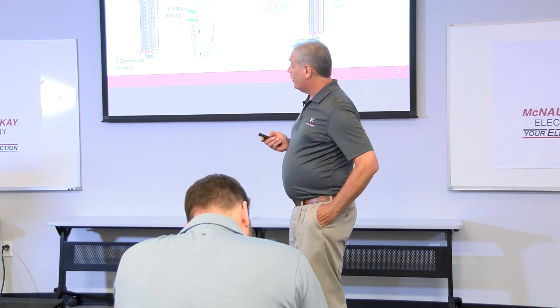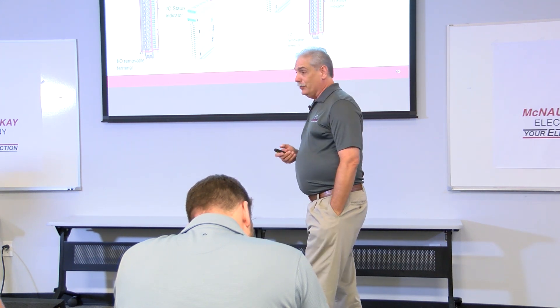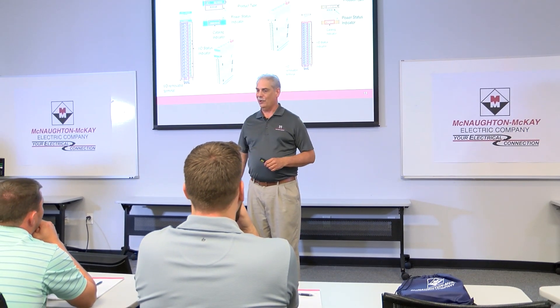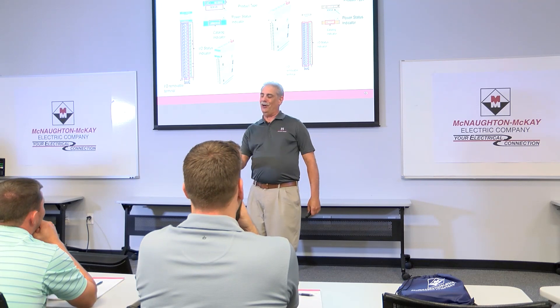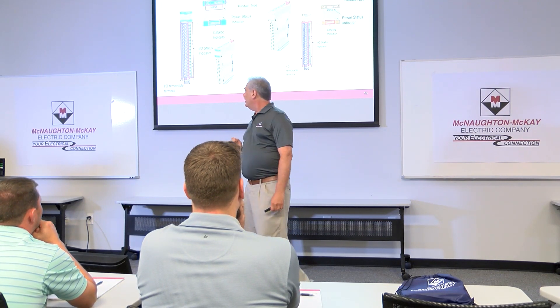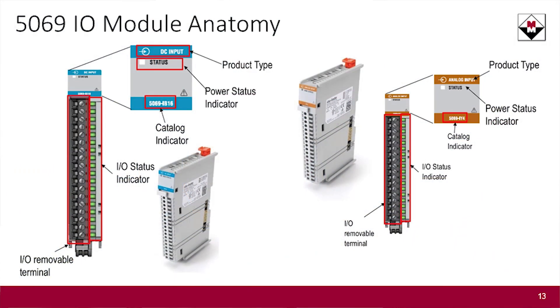Rockwell has significantly modified the anatomy of the card. How many of you have tried to wire up a 16-channel input card with 14-gauge wire? You had to come all the way up, turn 90 degrees, then go into the terminal block — that's always been a problem with I/O cards. Starting with these, the wires go straight into the front of the module. You can get spring-loaded or screw-down, your choice.